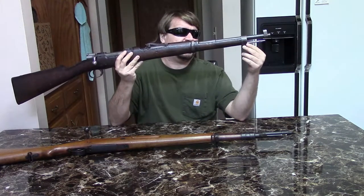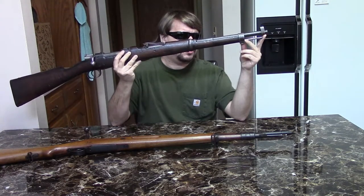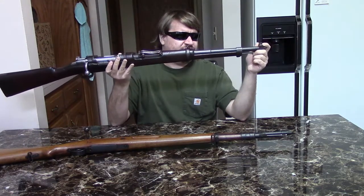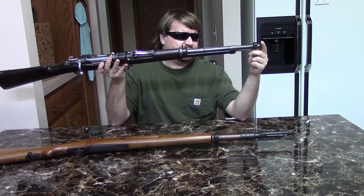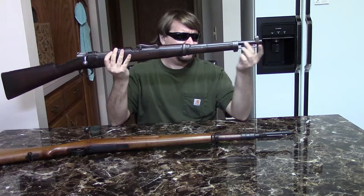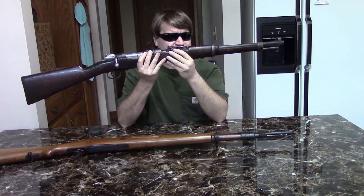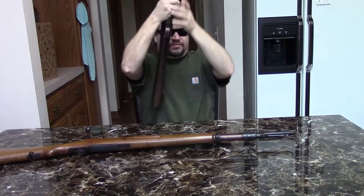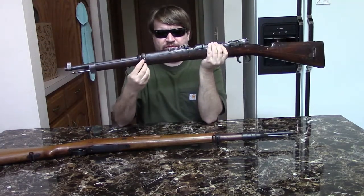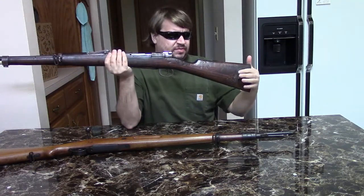They cut the stock back a bit. It has a bayonet lug like the long rifle, with a cleaning rod under the barrel. One interesting feature of the 1916 are these front side protector ears. We have a short upper handguard.